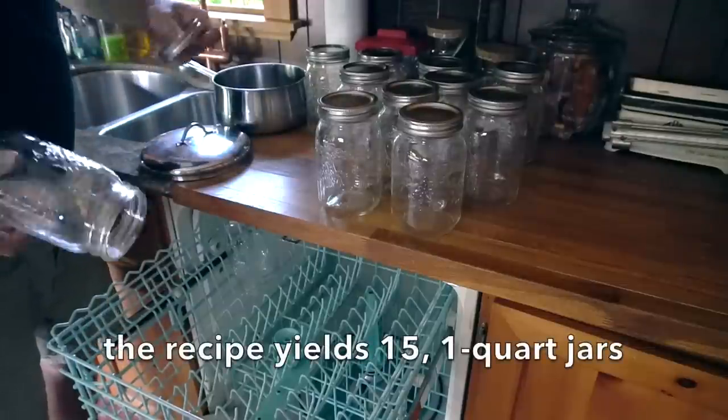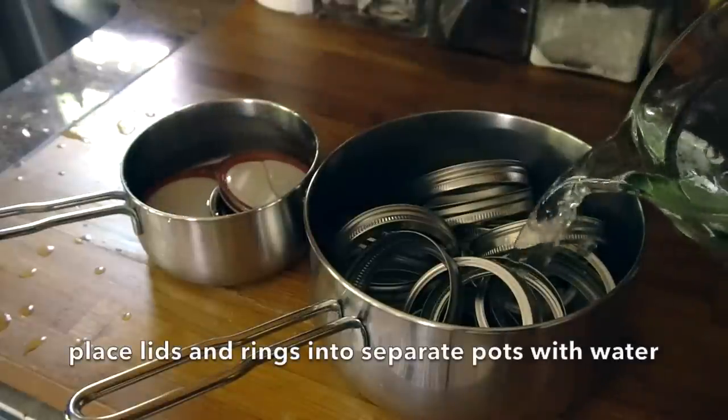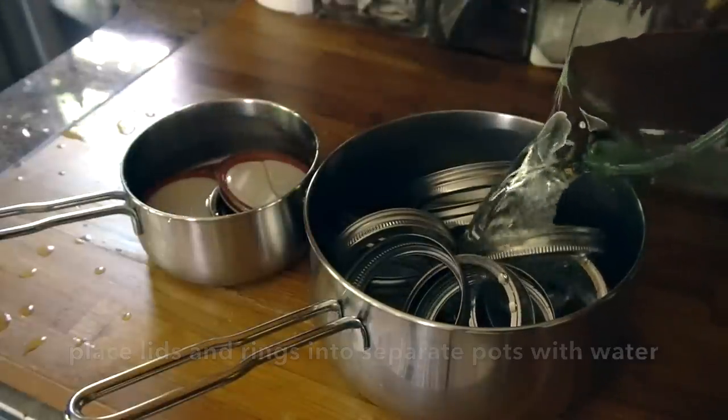Talking about the jars — we're gonna take our jars and sterilize them. We invert them into the dishwasher and run a full cycle with no soap. The lids and rings come off: lids into one small pot with water, and the rings into another with water.